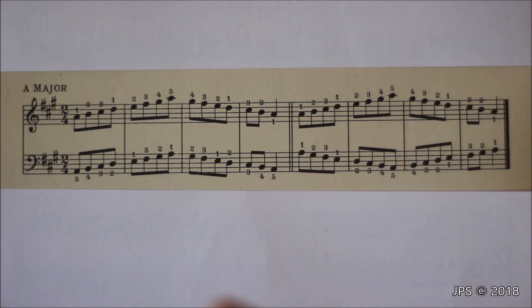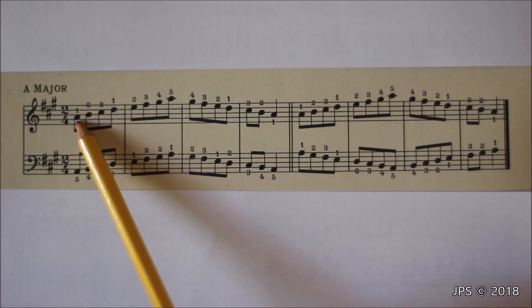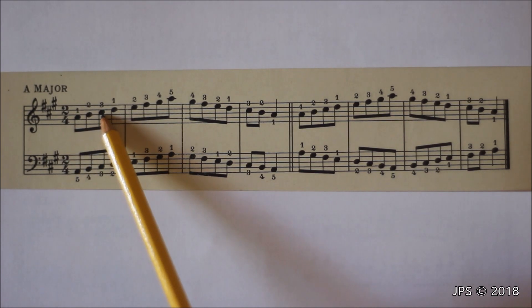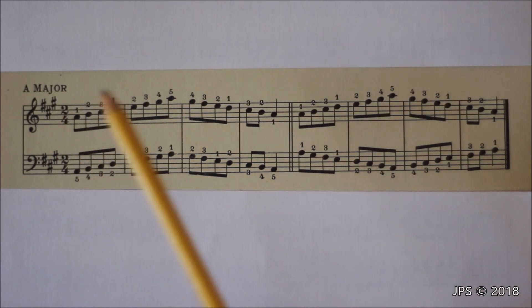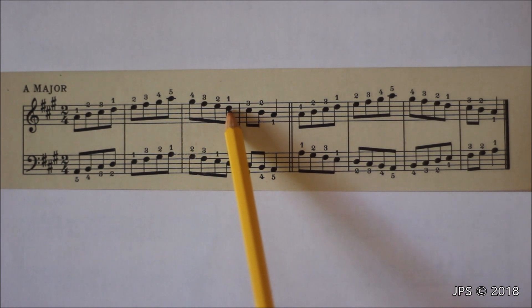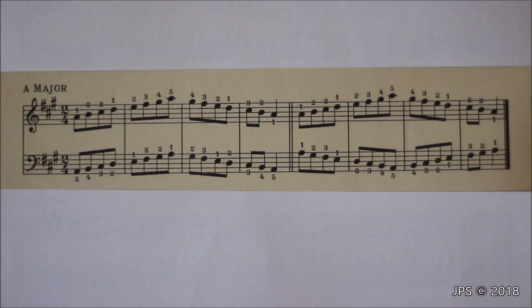To play the right hand of the scale, we start on A with our thumb, then head up to C sharp with our middle finger. Once we get to C sharp, we tuck our thumb under to D and head up to five, remembering to play F sharp and G sharp. Once we reach five on A, we head back down with thumb on D, then cross our middle finger over to C sharp and head back down to A.